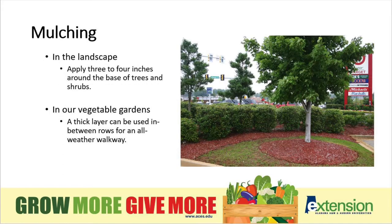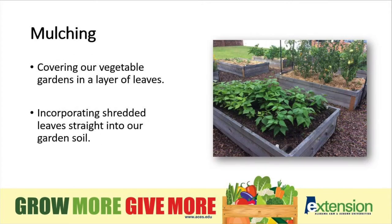When mulching in the landscape, you can apply three to four inches around the base of trees and shrubs. In our vegetable gardens, you can use a thick layer of mulch in between rows for an all-weather walkway. Using fallen leaves as mulch in our vegetable gardens is a great way to inhibit weed growth, and we can also incorporate shredded leaves straight into our garden soil.